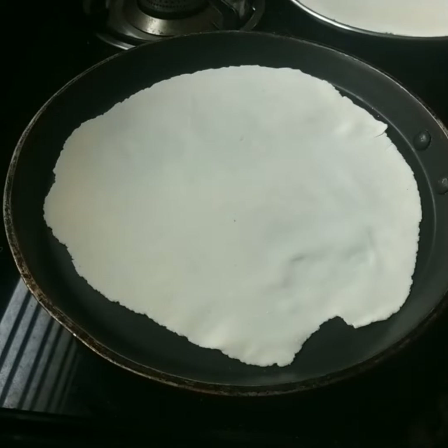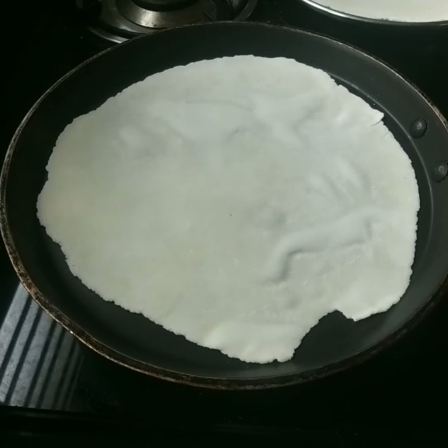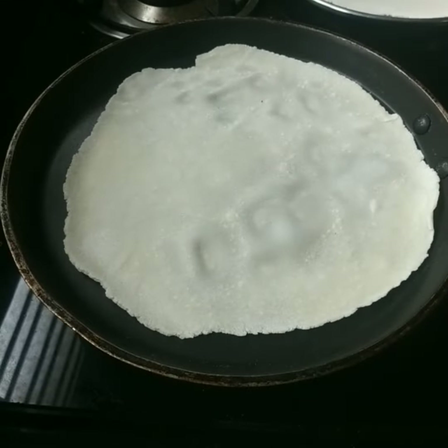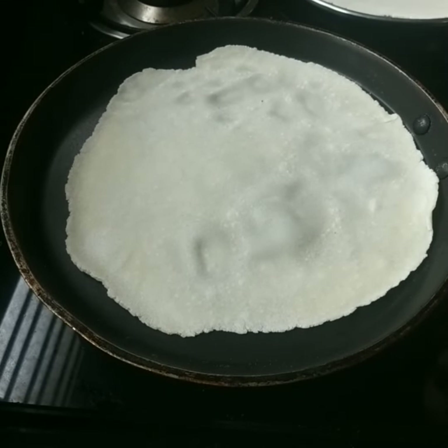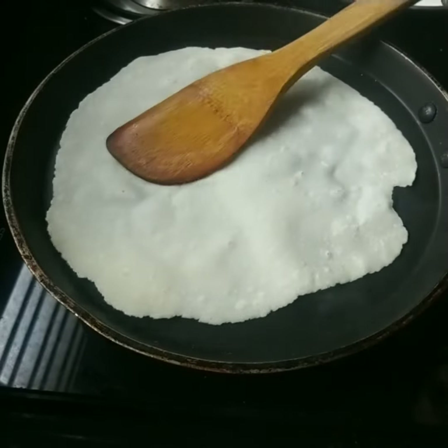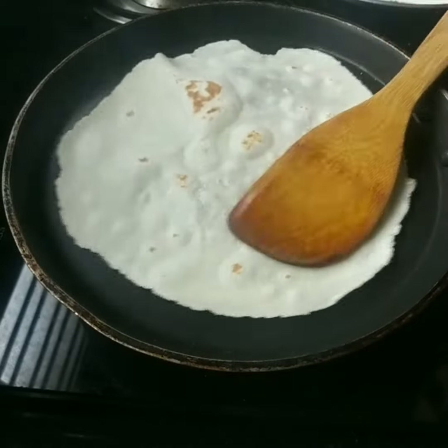If you want to show this, we will use your pan. You can add a cup of salt. This is a bowl.